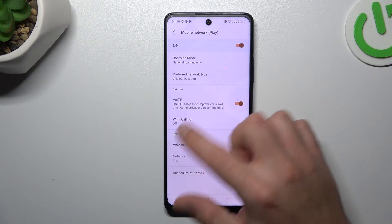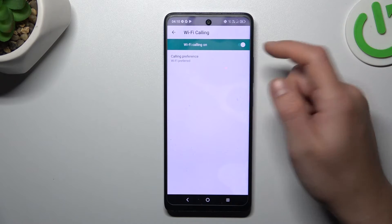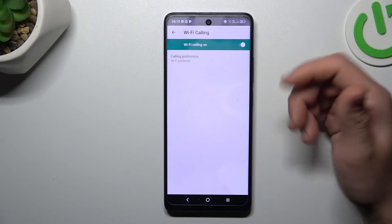You can click here, and as you can see, there is a Wi-Fi Calling option. Just tap on it and you can manage this function with the little switcher. So just switch it off or switch it on, like you wish.